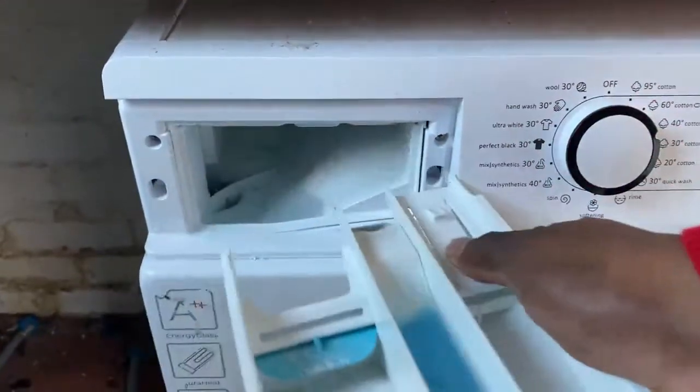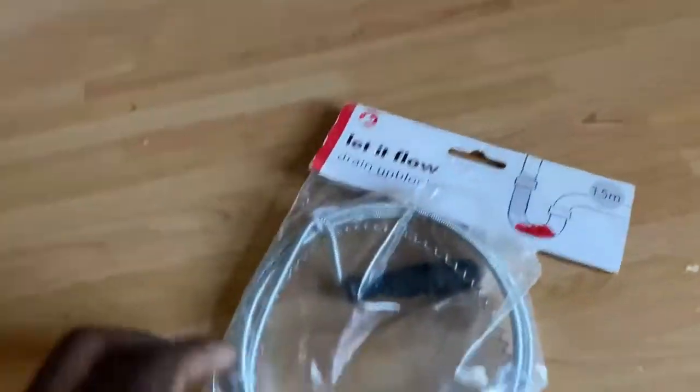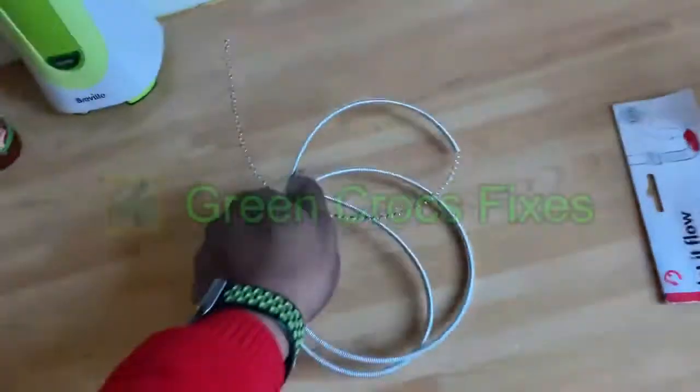So let's turn it off and have a look at what the problem is. You can see down here it's blocked — the water's not going down into the drum via the sump. I've got this sink unblocker and I'm going to try and use that to unblock it — getting it out of the packet.